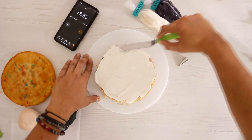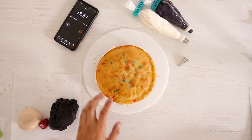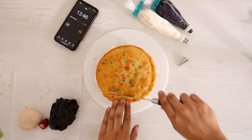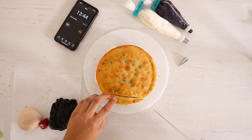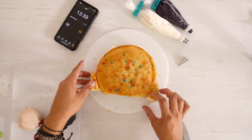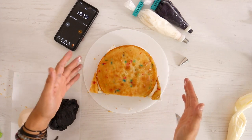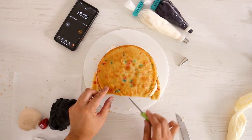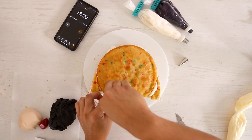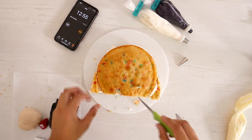We want to make sure we get the sides. Now we're gonna add the second layer and we're gonna do some carving, because Sia — we need to make her face. So I'm gonna carve out some of this, and then I'm gonna use this for the sides for her hair. So her hair is covering most of her face, so I think I need to just sculpt a little bit to create her face.